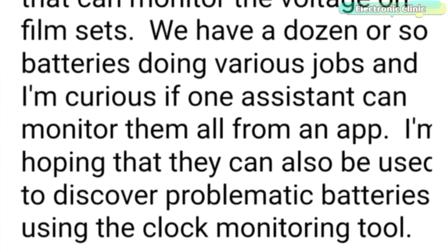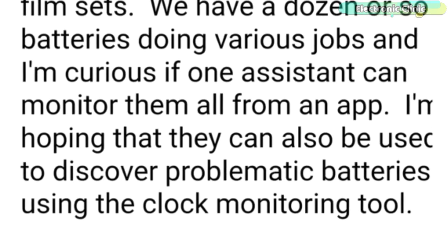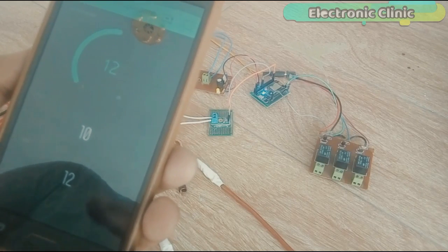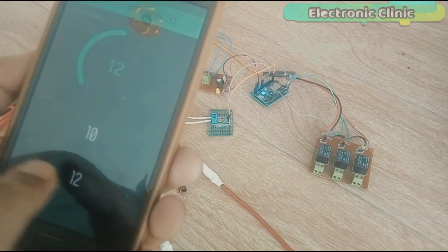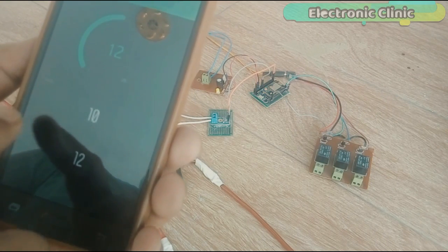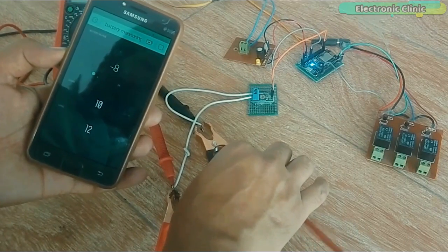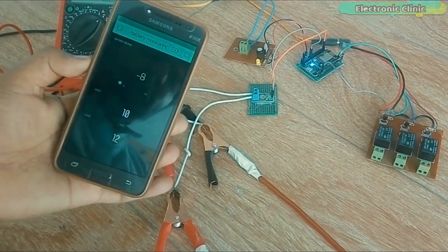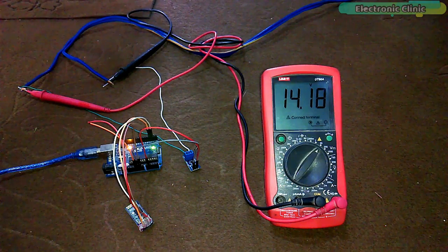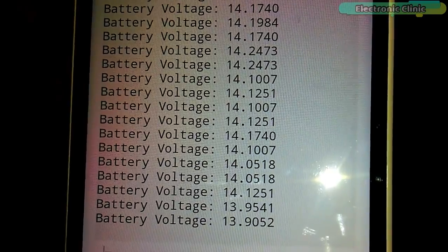He is also hoping to use the system to discover problematic batteries using a clock monitoring tool. We had a lot of discussion to find a proper solution. I suggested using an IoT-based battery voltage monitoring system which I have already designed — I will provide a link in the description. But he rejected this idea because they mostly do film shooting in areas with no internet access. So I offered the easiest solution: use a Bluetooth module with the Arduino and monitor the battery voltage on a cell phone application.